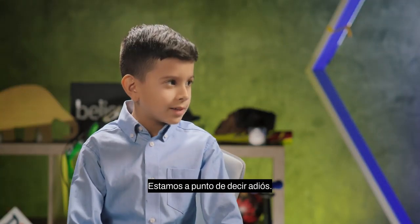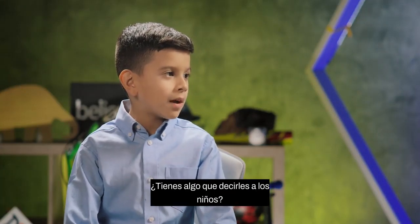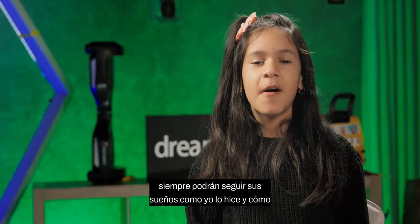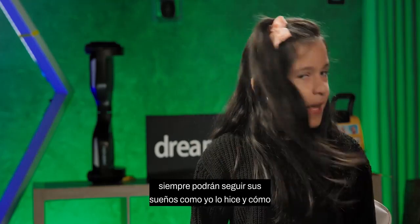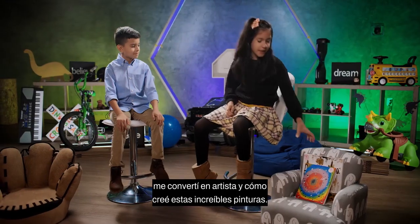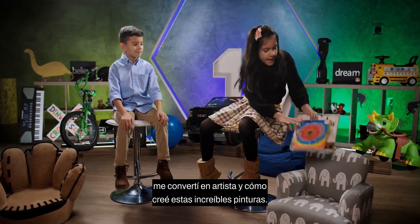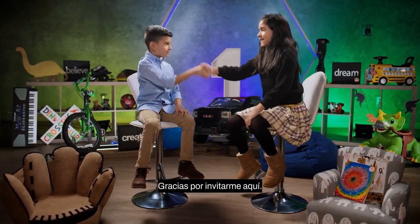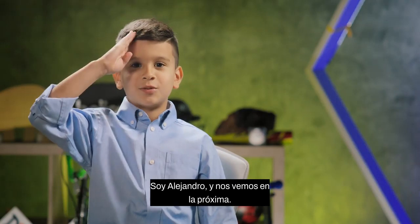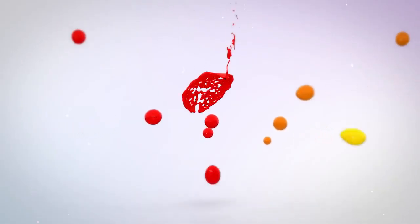So Silvana, we're about to say goodbye. Do you have something to tell the kids? Yes — I want to tell y'all that you can always follow your dreams, like I did, and how I became an artist and created these amazing paintings. Thank you, Silvana, for coming. Thank you for inviting me here. I'm Alejandro — see you in the next one. See you in the next one.